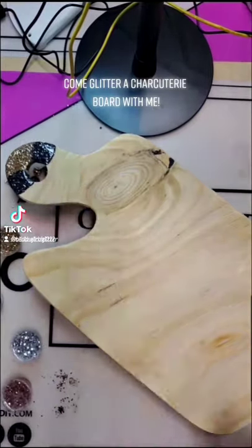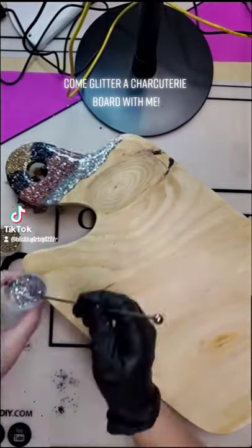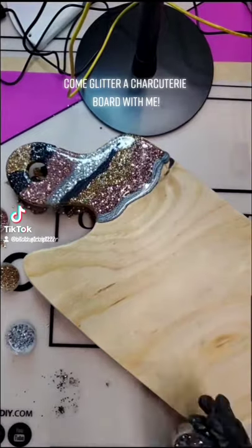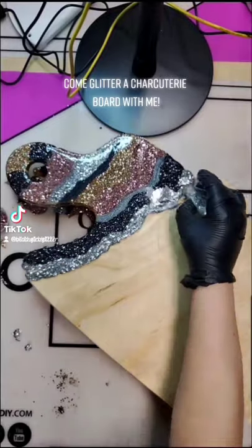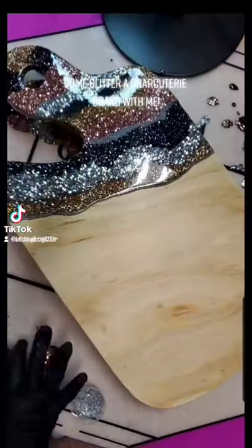Next is the fun part. Here I'm using Beach Girls glitter: Cannon Beach, a custom black, Hidden Beach, Diamond Beach, and two micro fines of Slate River and Silver Sands Beach. There is no rhyme or reason as to how you put your design on there — it is totally your call.